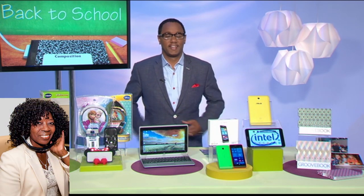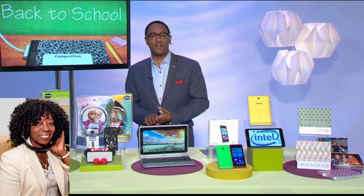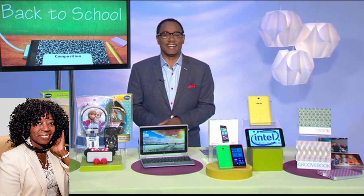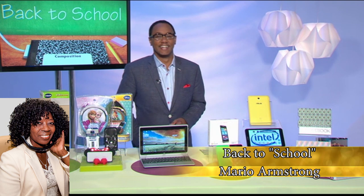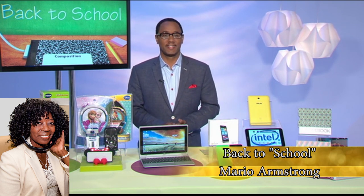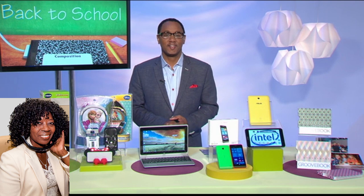Hey, Valder. How are you? Good morning, Mario Armstrong. Thanks for joining us once again. Thanks for having me back. I told you you're one of the smartest guys I've seen. Tell that to my mom. Tell your mom she did a good job.